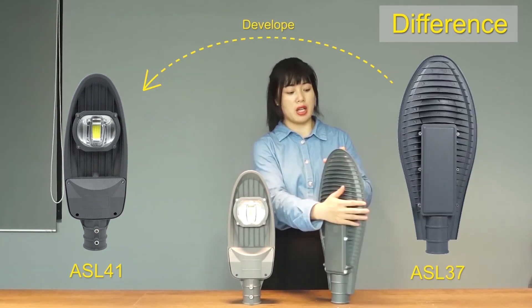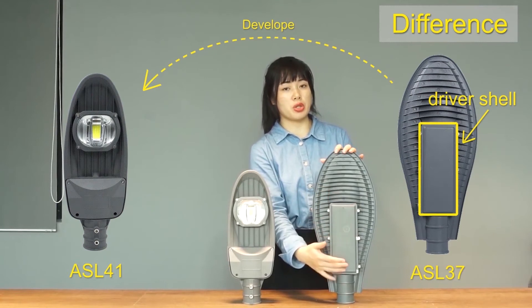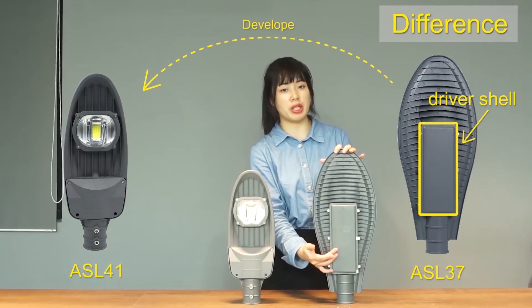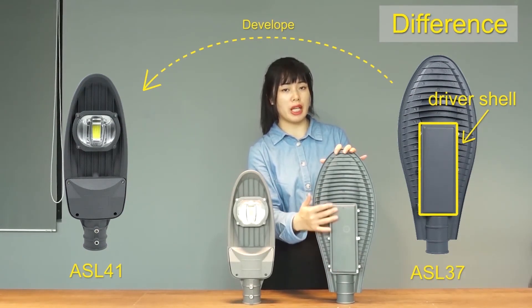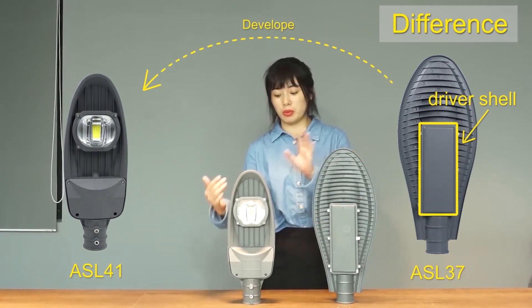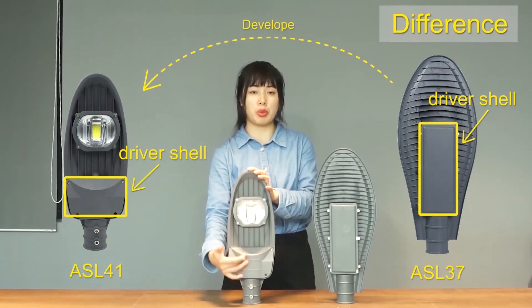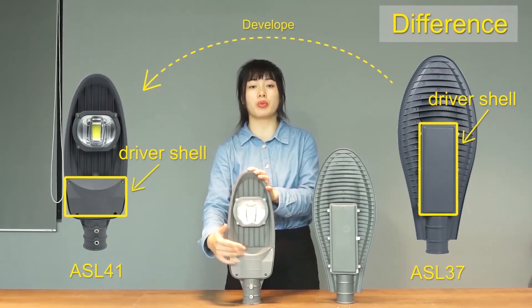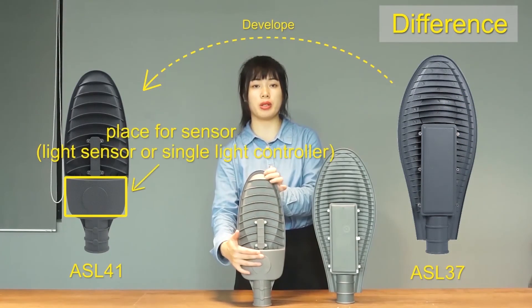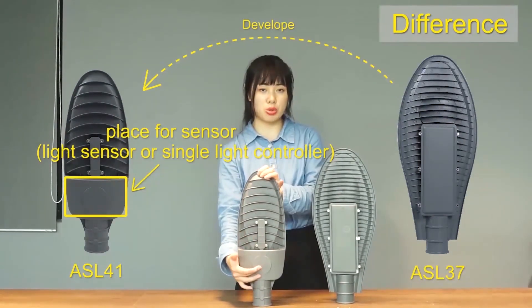For the structure, on A8037 the driver is on the back of the lamp, exposed to sun and rain, making it prone to aging and corrosion over time. We changed the driver's position to the front of the lamp, so it is aligned with the light fixture and has better waterproofing. We also designed a dedicated place for the sensor — it can be a slide sensor or a single-air controller.